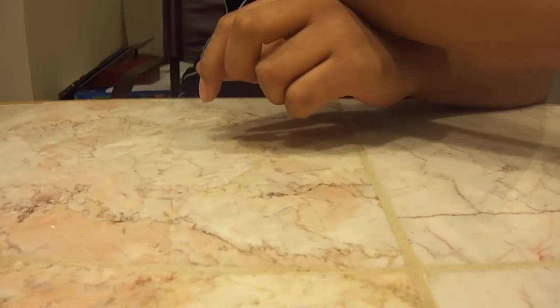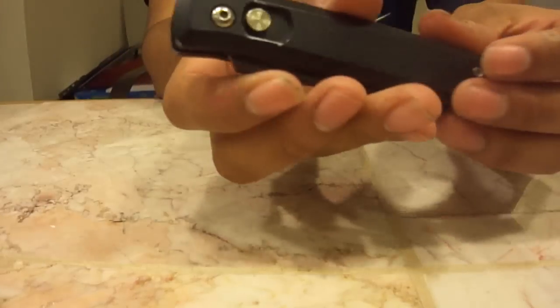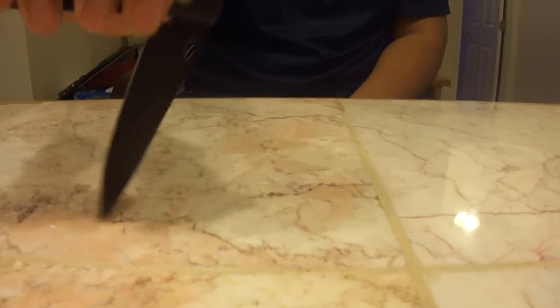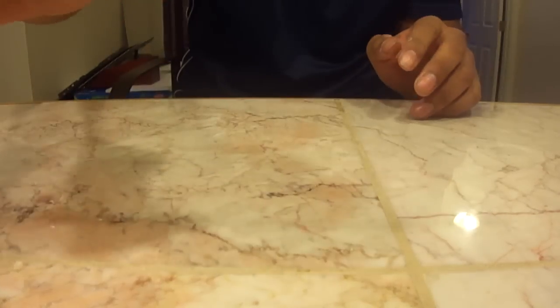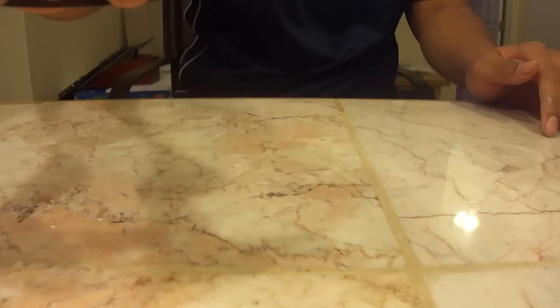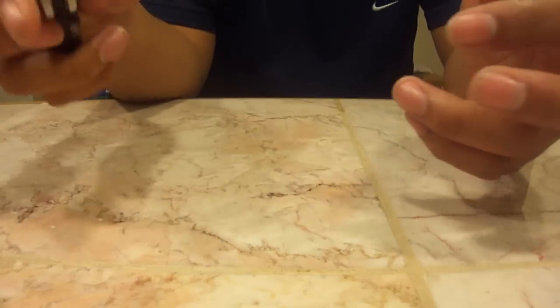I have here another automatic knife just to show you that this one is a little bit easier to push. There it is — that's just a comparison showing that this knife needs a little bit more pushing out. It doesn't come out as fast, but with practice you can get this knife out pretty fast.